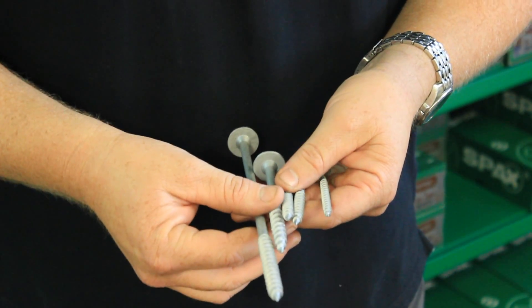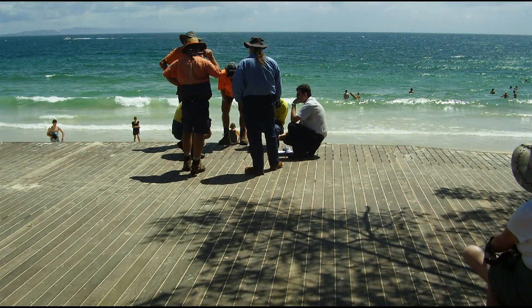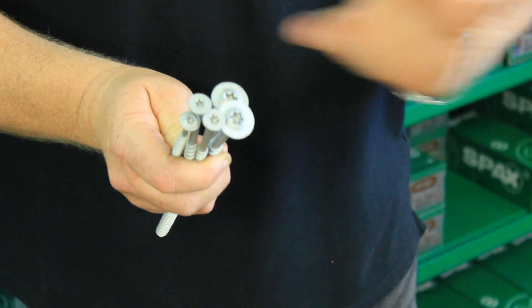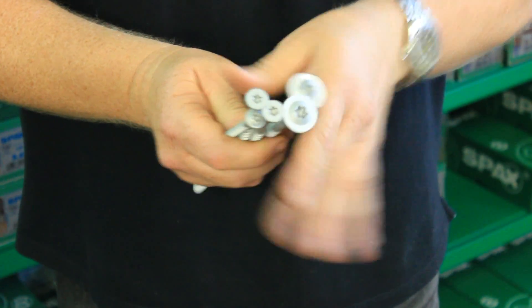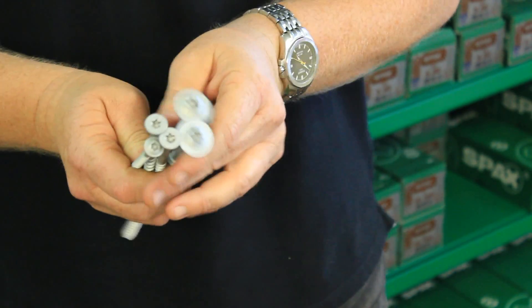Traditional batten screws have about a 300-hour salt spray rating. So you'll actually see councils are using these SPAX fixings in boardwalk areas, post and rail fencing areas, and around civic applications. They don't even need to use a lot of stainless steel now in these certain areas because of the quality of these products.